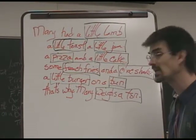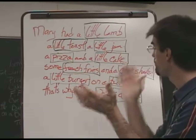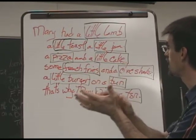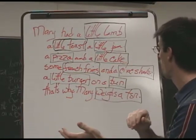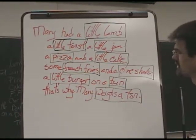So we have: Mary had a little lamb, a little toast, a little jam, a pizza and a little cake, some french fries and a chocolate shake, a little burger on a bean — that's why Mary weighs what she does. And I think they may have that line slightly different, but it doesn't really matter.